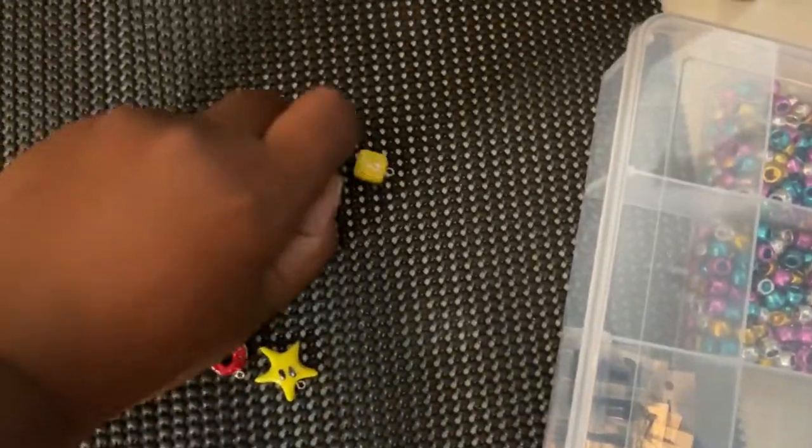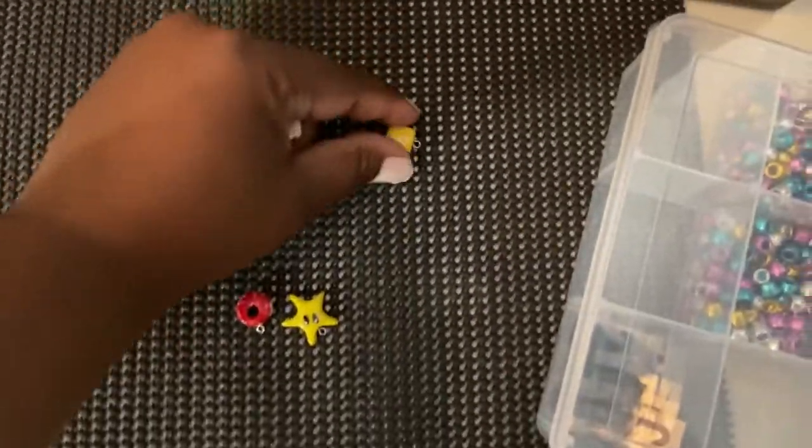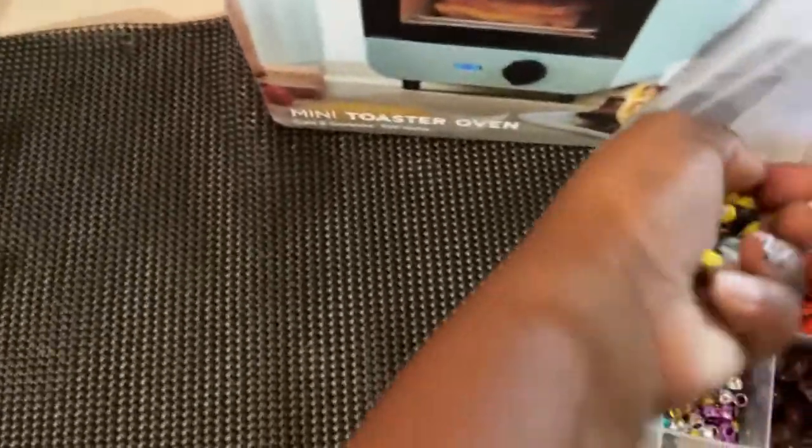I know some people may say, why don't you just stick them in the oven? People do stick them in the oven, but you really shouldn't craft in a place that you cook for your family. So that's why I would not just stick them in a regular oven. Anyway, I looked for a small one for about $20.